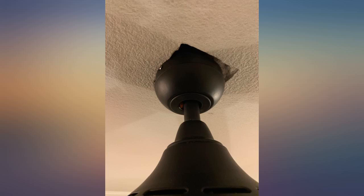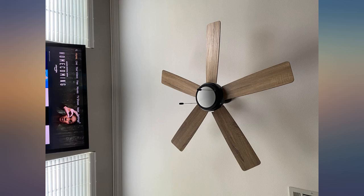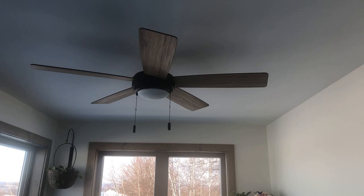Easily installed with no extra components required. Instructions were very clear and easy to follow, and the setup itself was very straightforward. Even for a newbie like me, each fan blade takes only 3 screws, pull chains are weighted nicely, and the fan direction switch is easily accessible right on the bottom.